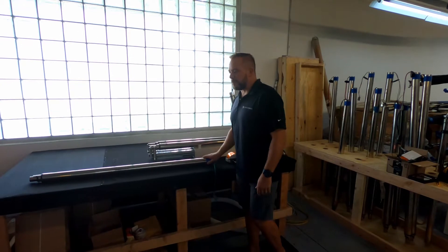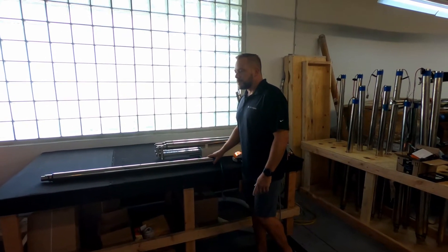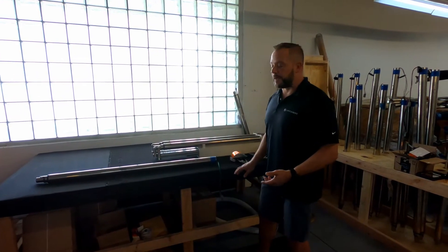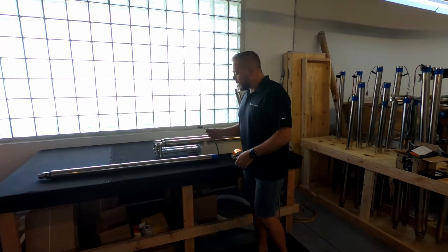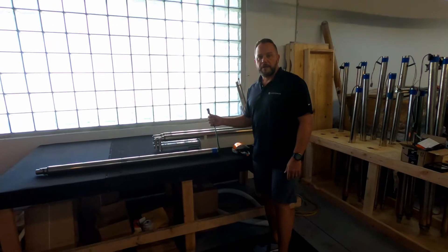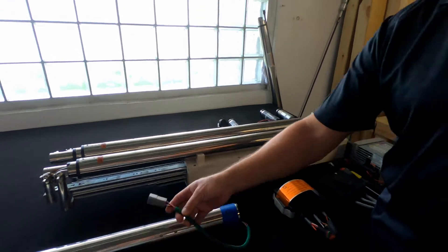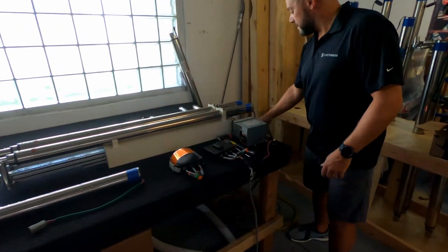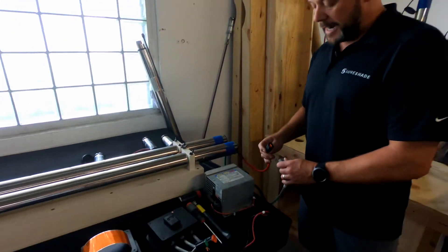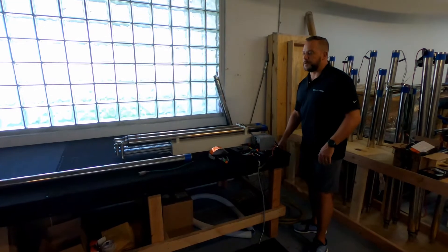Externally it's almost impossible to tell them apart, especially if they're mounted up inside the hardtop. So we'll get into one of the ways you can tell if you can see the actuator. If your actuator has a gray plug on it like this one does, it's going to be a Legacy actuator. If your actuator has a black plug on it, more than likely it's going to be a Silent Glide. That's one way you can tell the difference between the two.